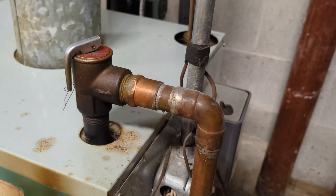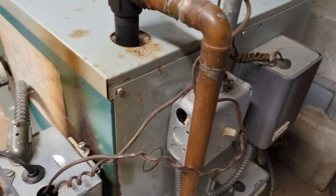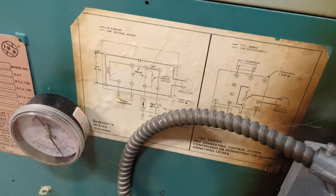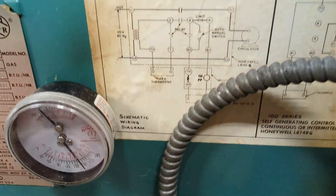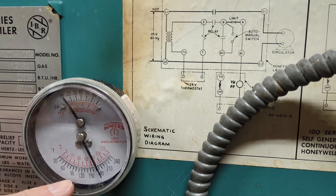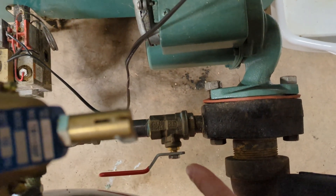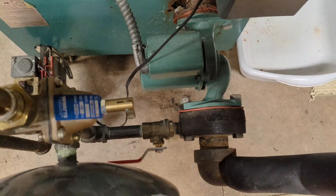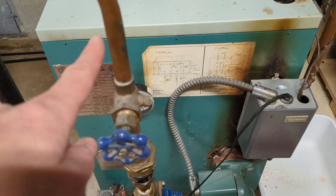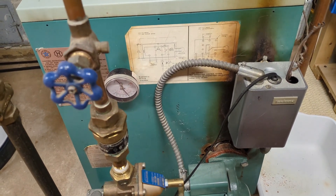Now to replace your pressure relief valve, it's pretty simple. You can shut off your thermostats upstairs so you're not calling for heat, or you can also shut off the power right here. You want to watch your pressure and temperature gauge — wait till they dip down; temperature will get to at least 120. Close your shutoff valve to the system. If you don't have a shutoff valve there or any other one further upstream, you can turn off the main water to the house.